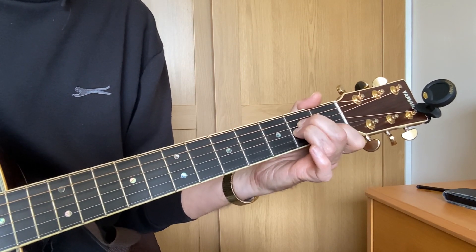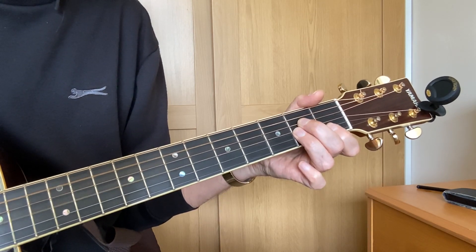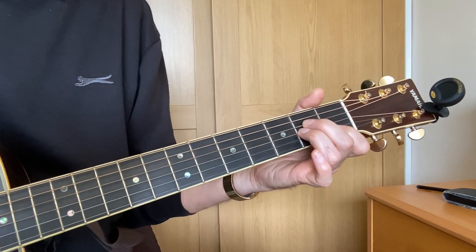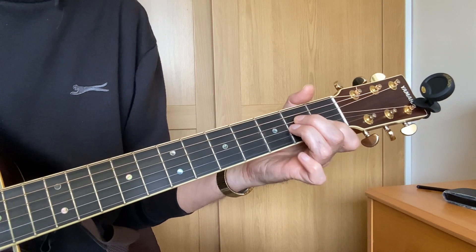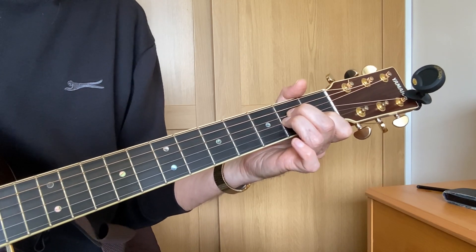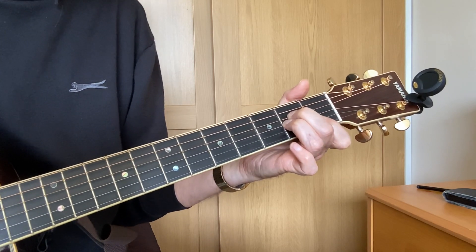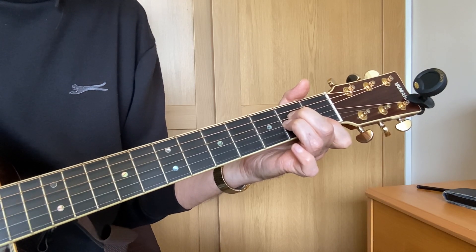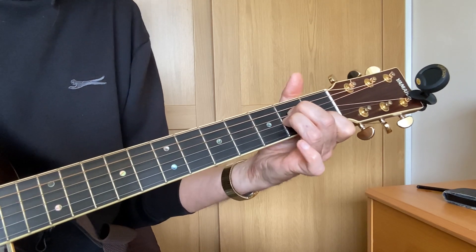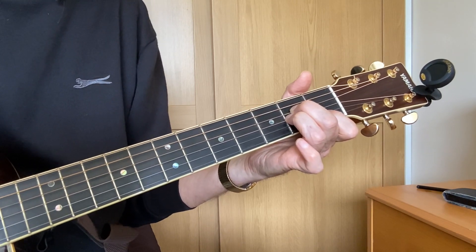There's a bit of a buzz — you need to check through the strings one at a time. Check which fingers are doing what — why you get a buzz, why you get muffling, what you can do about it. That top string may not be ringing out clearly. Play them one at a time as described in the previous video, and eventually play all the strings together. That's your A minor chord — a lovely chord.